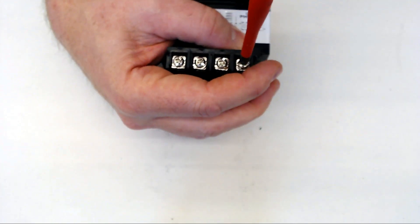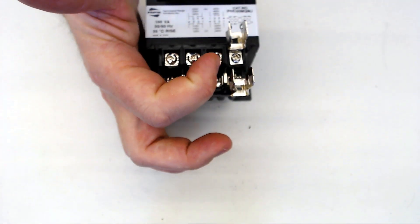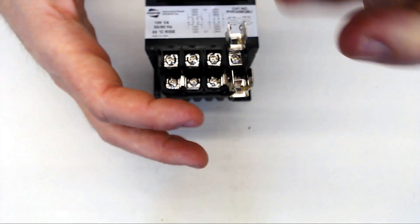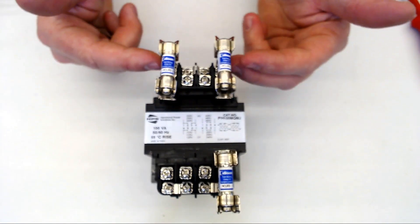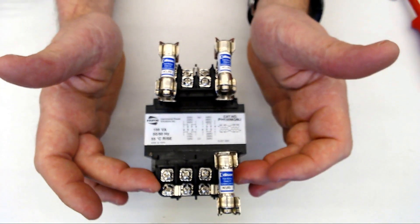Now we'll do the same thing with the secondary. I'll connect my outgoing power to terminal number 6, which is also connected to 5, and then 5 with my fuse will go to terminal number 1. There you have it — we've wired the transformer with primary and secondary fusing for 480 volt coming in and 120 volt coming out.